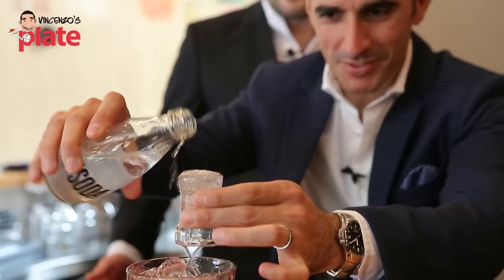Because Vincenzo likes his alcohol strong, he's asked me to make it with less soda. So I'm only going to put 15ml of soda.